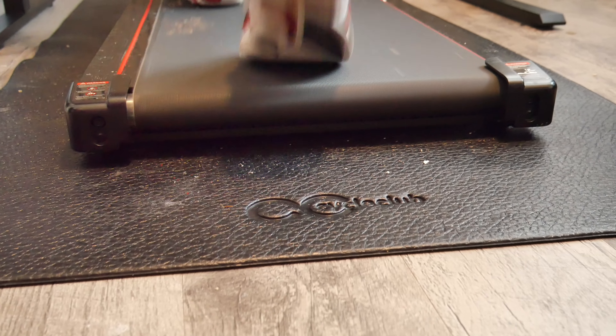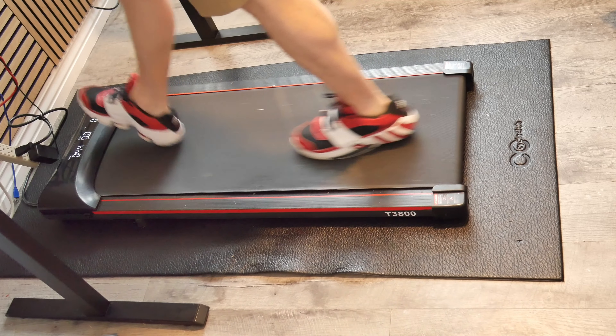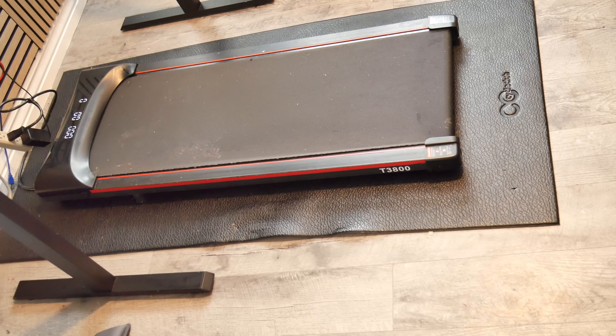You can see the indentations from it being used almost every single day since buying this, but that's the only thing you'll see on this mat, because it is super easy to wipe clean. Every once in a while we will just take this into the shower, spray it off, let it air dry, and then we just use it again.